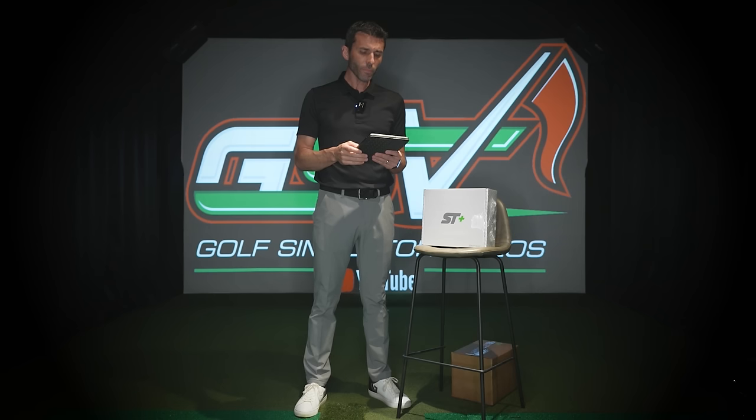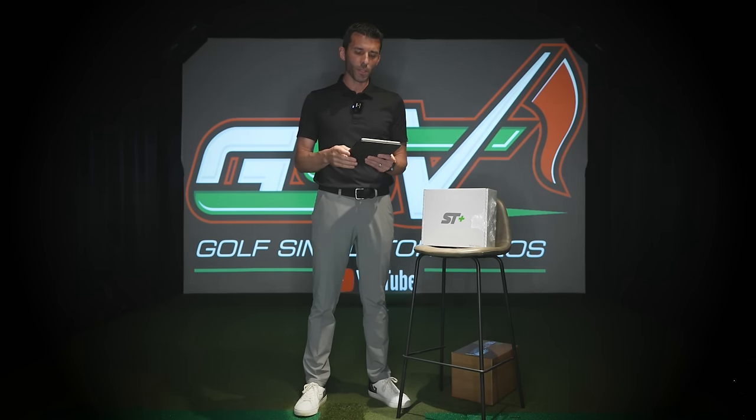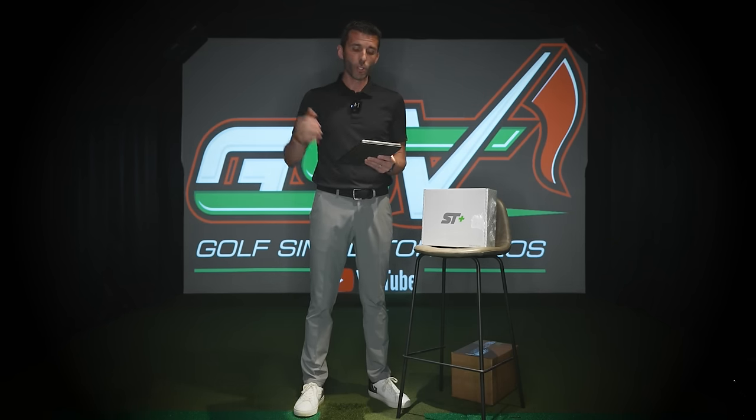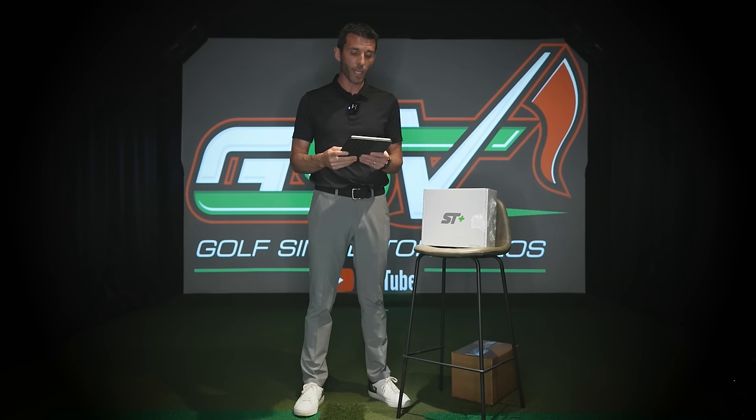They did all kinds of different studies — which they're going to be providing to the public — where they put the SkyTrak Plus up against other launch monitors. Essentially, they're stating a very small variance over all those shots compared to high-level, tour-level launch monitors. I'm very excited to try it, and we'll do a full unboxing and testing in a moment.